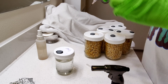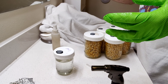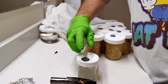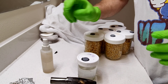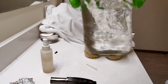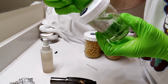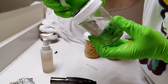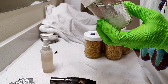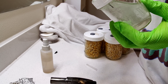Now we'll sanitize our needle. Spray a little more alcohol in there, spray our stopper, mix it up in there real good. Then pull, blow back, and pull.